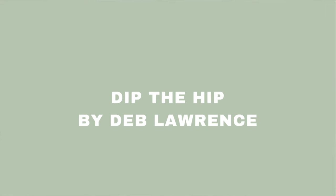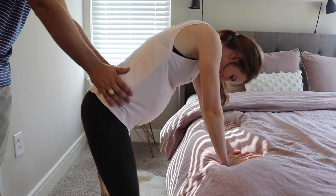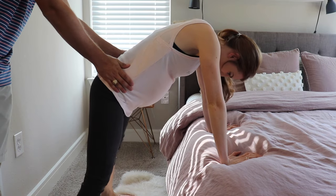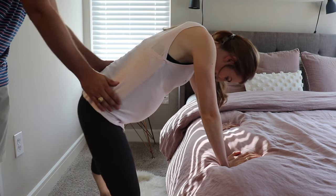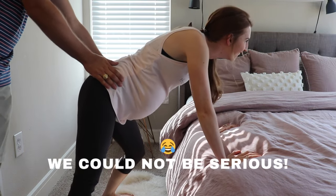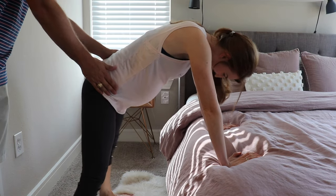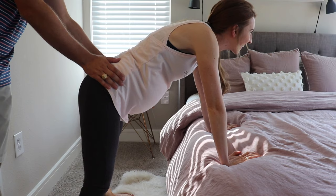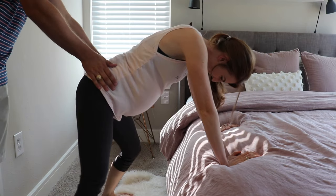Another technique similar to the side lying release is dip the hip, created by Deb Lawrence. You'll want to do this gently to make room in the pelvis for baby to rotate from posterior to anterior position. Lean your hands on a sturdy surface or a bed and gently rock your hips in a dipping motion by bending each knee. Your partner can help guide your hips slowly down and up.